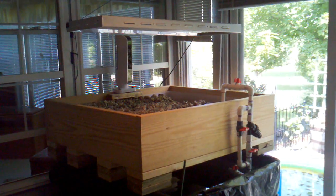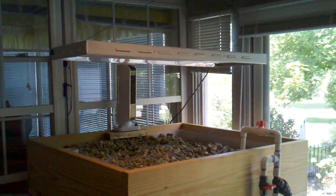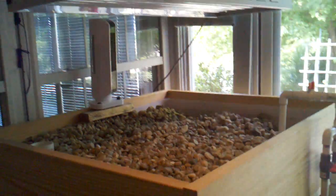Here is my aquaponics system. As you can see on the top there, I have my grow lights up here. They work out pretty well.